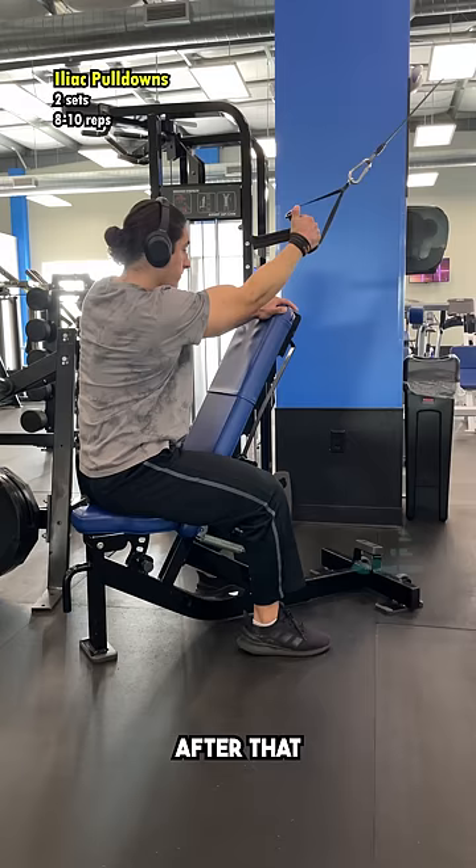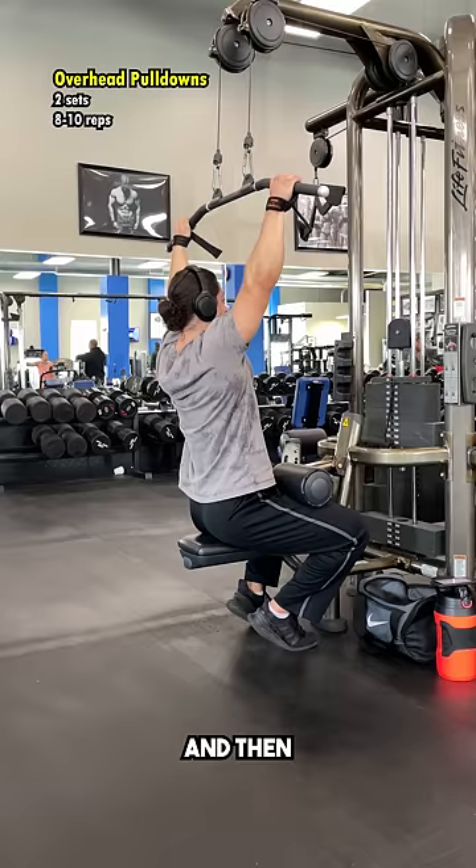After that, I did some iliac pulldowns — you guys have seen this a hundred times, nothing really too special here. And then I finished off my back with some overhead pulldowns for a little bit more teres and lats.